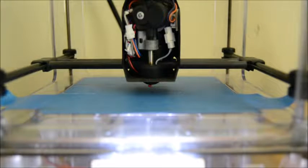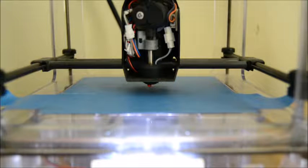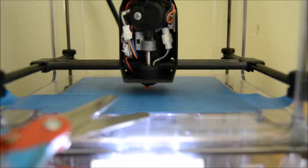Hi guys, so I just want to tell you how to print with TPU, a standard TPU, on the Micro 3D, M3D, the original one.